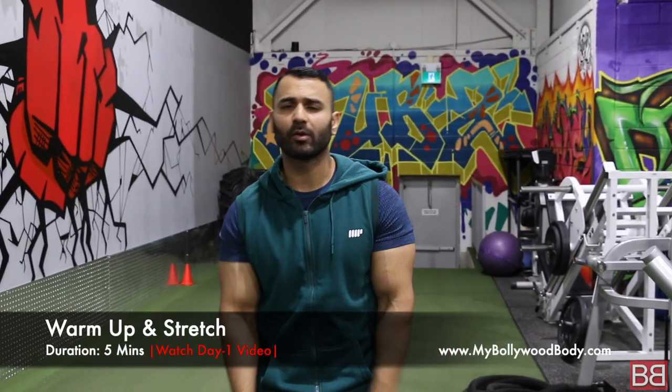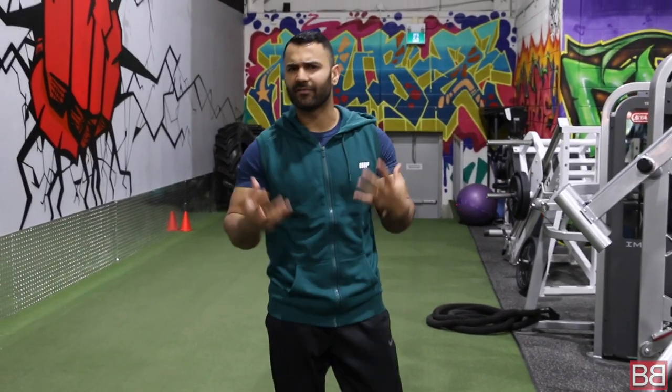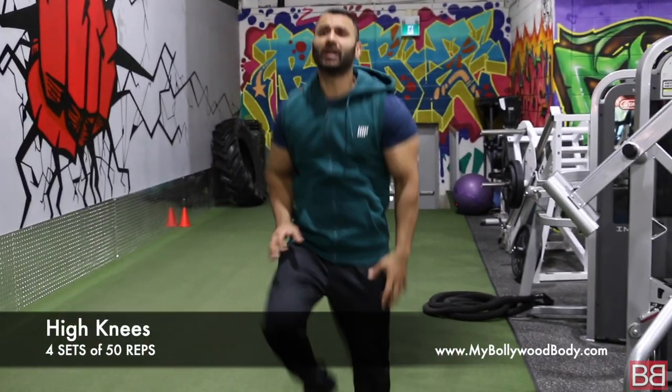Warm up — I always tell you that warm up will make you less prone to injuries. The first exercise we are doing today is 4 sets of 50 high knees. I love high knees. It is a very basic exercise — you are mimicking running but you are stationary, standing without any equipment. It puts a lot of emphasis on your body, especially on your heart rate.